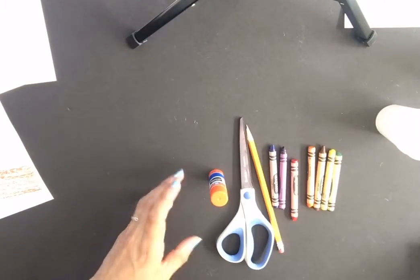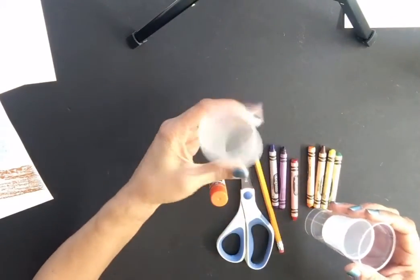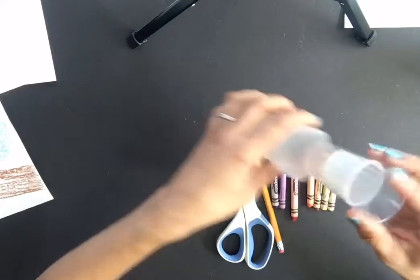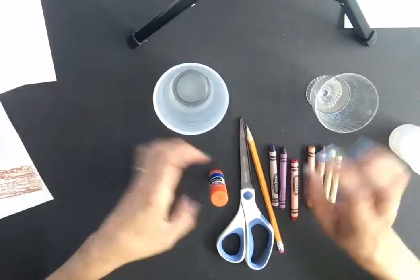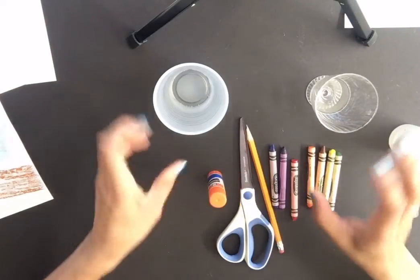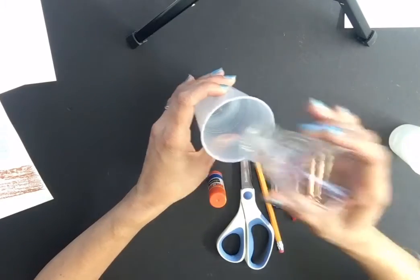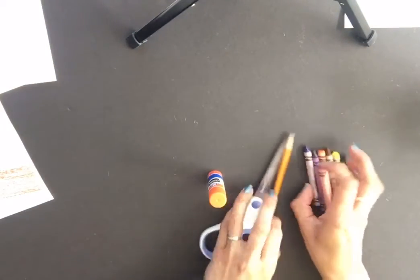You'll also need something round to trace with. I've got these random little cups of different sizes that I like to save. Anything round you have at home will work — just check with your parents first before you start.